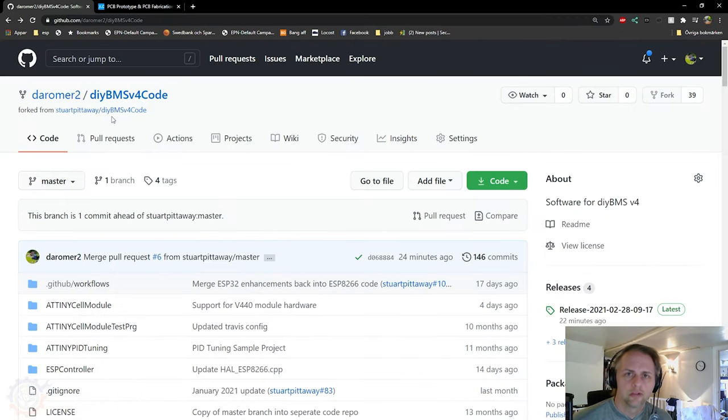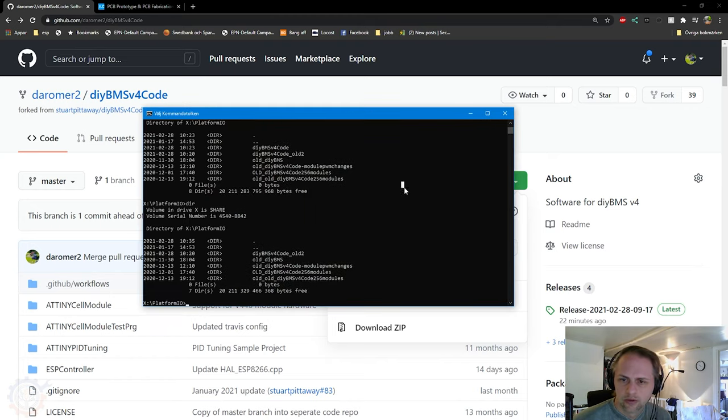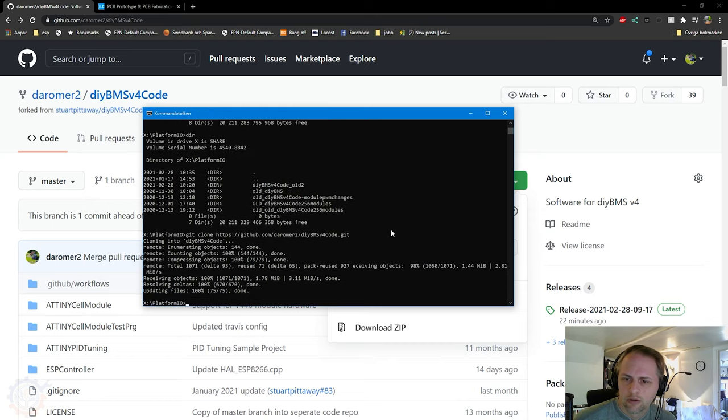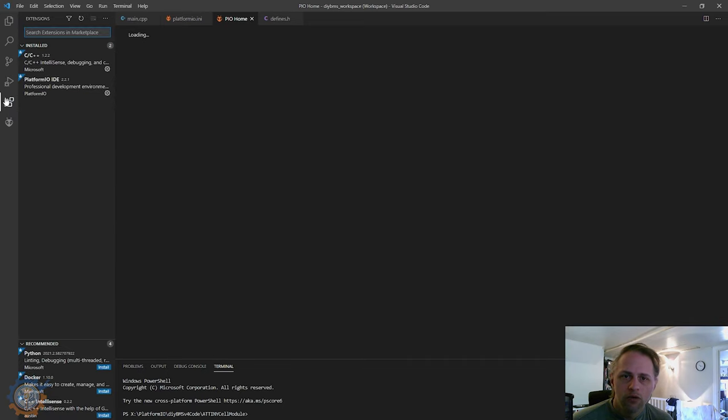Programming this is pretty simple. As you can see, I'm on my GitHub where I have forked this from Stuart Pittaway — that's where you should be downloading the code from, unless you want to try something I have done. Currently I'm at the same level as Stuart, so that's not a problem. I'll be fetching the code from here, and you need to put it somewhere. I have created a PlatformIO folder where I have everything, so I run git clone and download it. Of course you need to have some kind of git software on your computer.